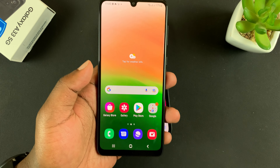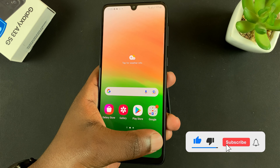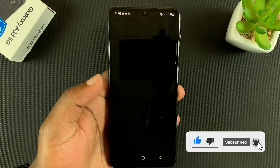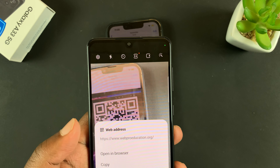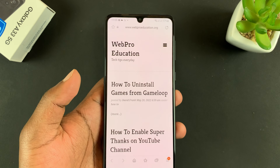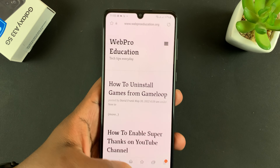To scan QR codes with your Galaxy A33 5G, simply launch your camera and then point it at the QR code, and it's going to read and process the QR code.